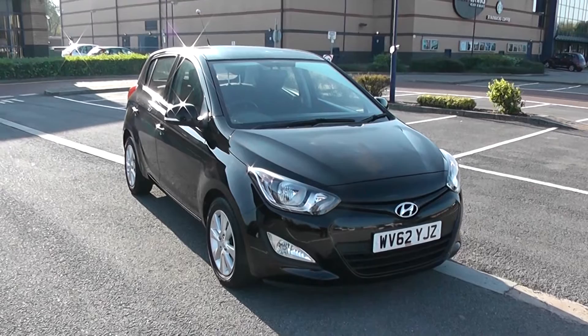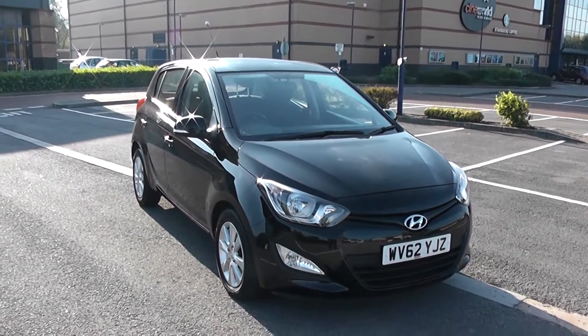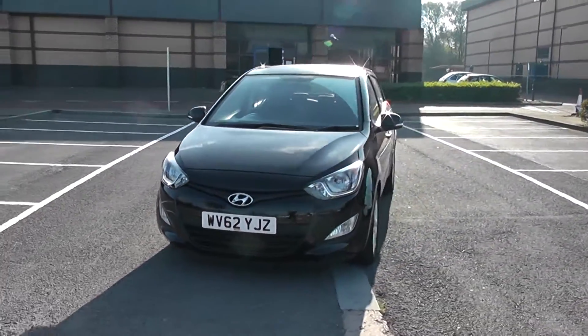Welcome to Wessex Garages in Newport. Today we have for you the Hyundai i20 Active. This vehicle is in black and it's a petrol manual. Good to be giving you a tour of this vehicle today, but for more information or further specifications, don't hesitate to click on the link in this video.